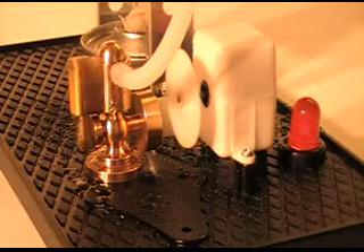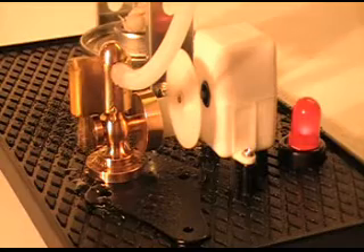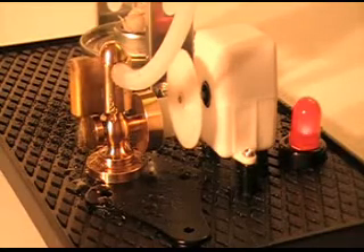This little engine runs well. It runs better each time I run it. When you get an engine, you got to run it in.